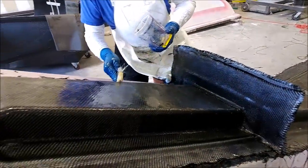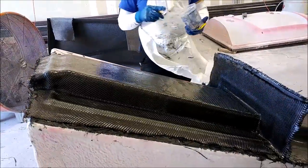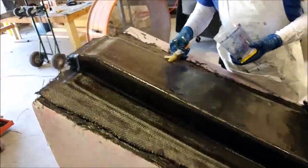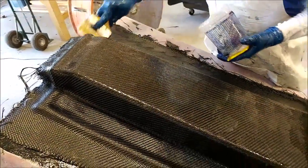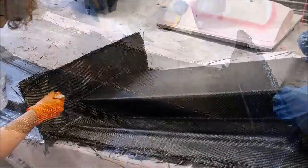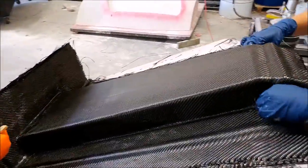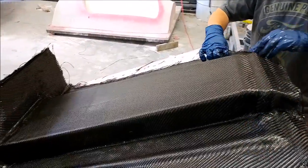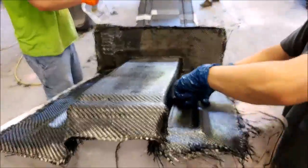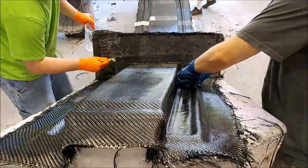Here are the guys finishing off the main spar mold, putting the four layers of heavy carbon fiber on there to wrap that one up. It went fairly quickly and they had that done yesterday morning. As with all the molds we're creating, it's important to make sure there are no bubbles — either air or resin — trapped underneath each layer, so you have to get it nicely pushed down and rolled.